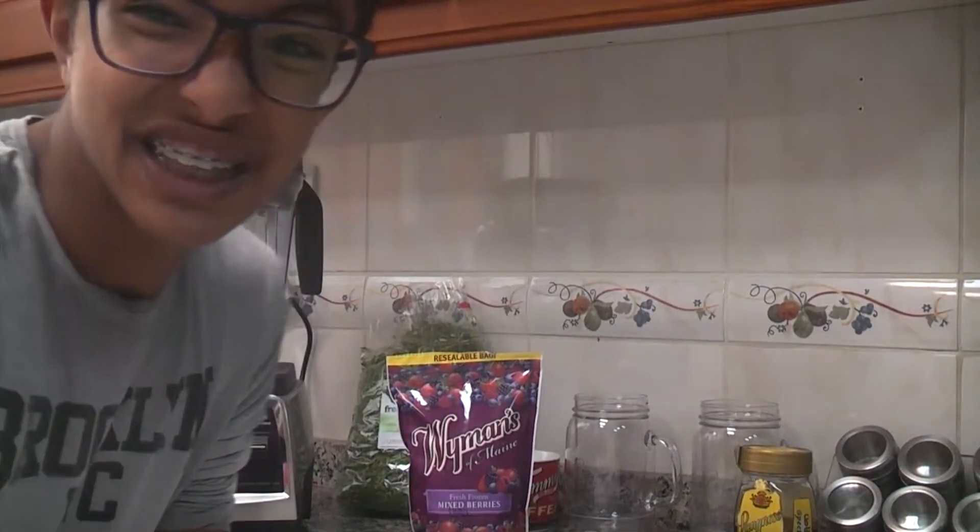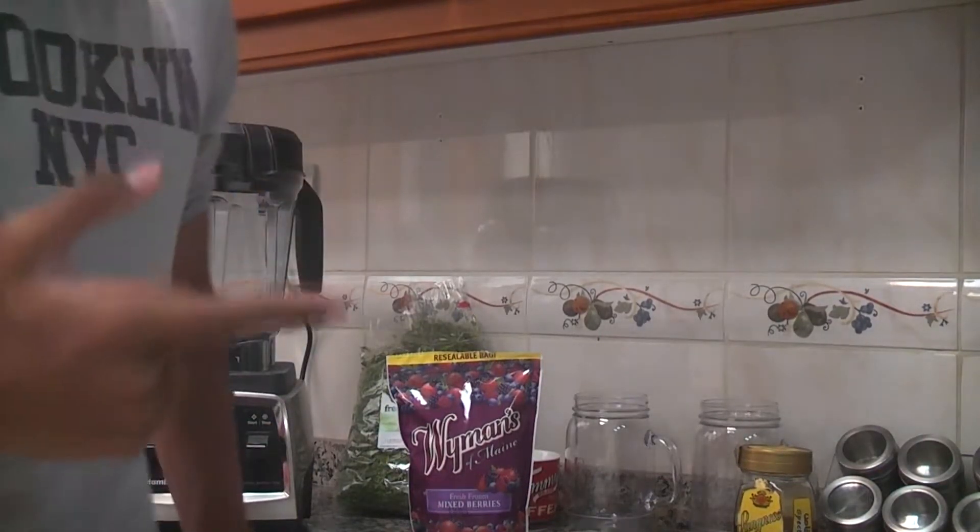Hey guys, Hussain here with UAE FitKids, and today we're going to make a healthy smoothie.